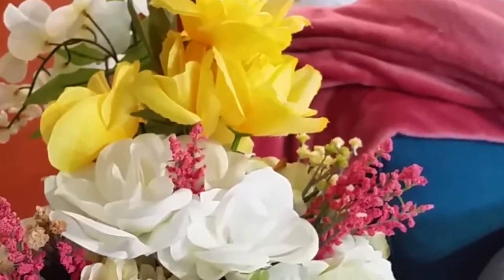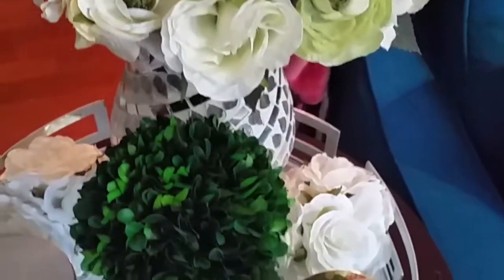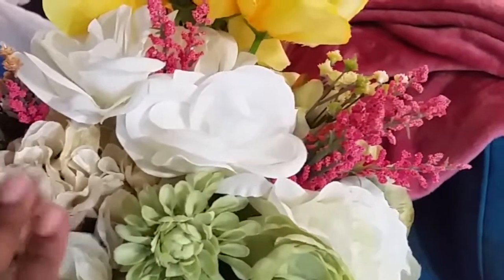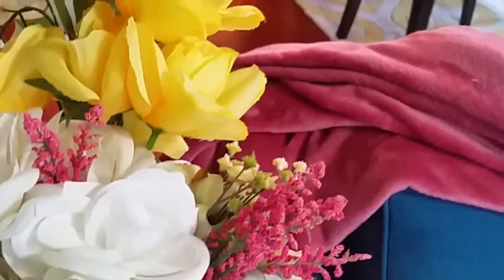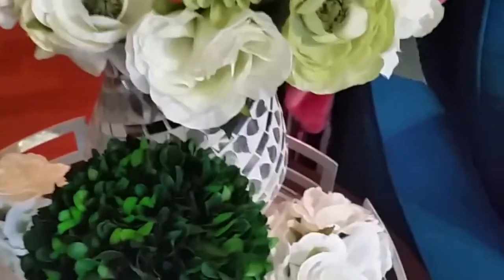This piece is not on the mantle but I did want to show you this floor arrangement I made. It's sitting inside a mosaic candle holder that I hauled for you before. Most of these flowers I already had around the house — little bushes, white flowers, yellow flowers. I just added a few pieces that were previously on the mantle as well, just a little something something.